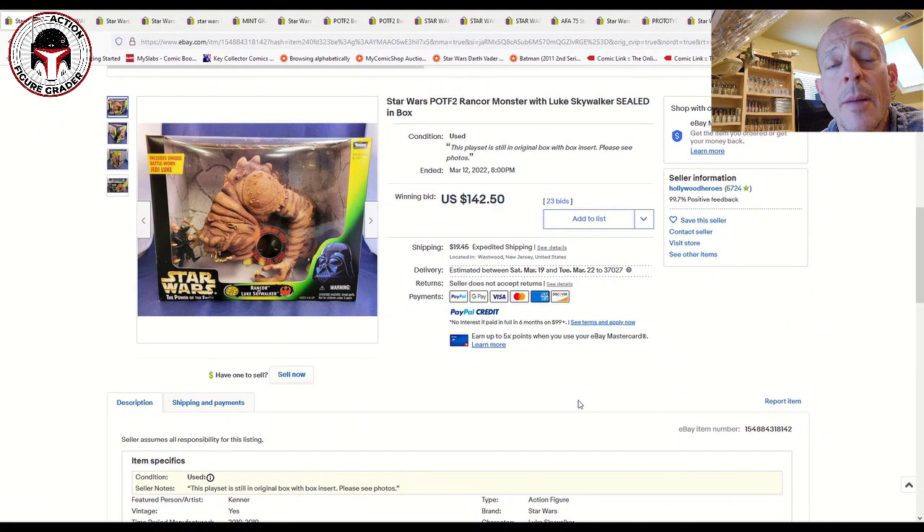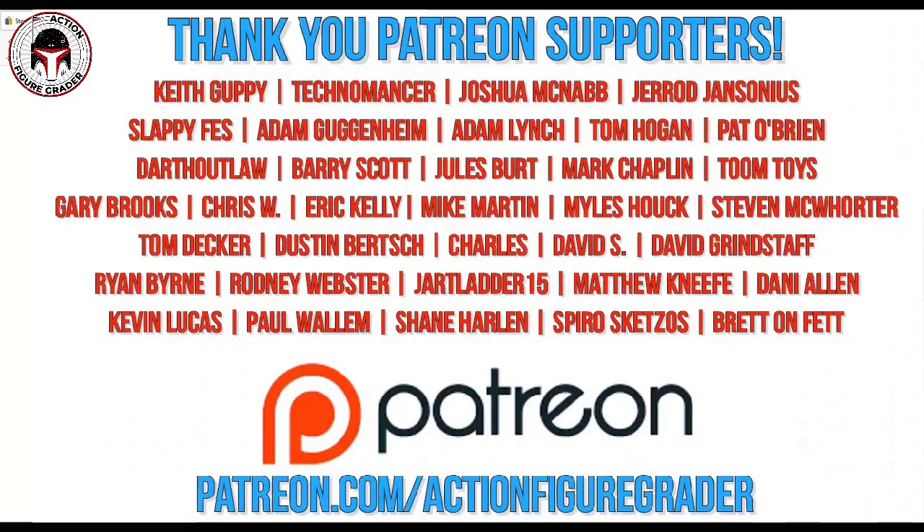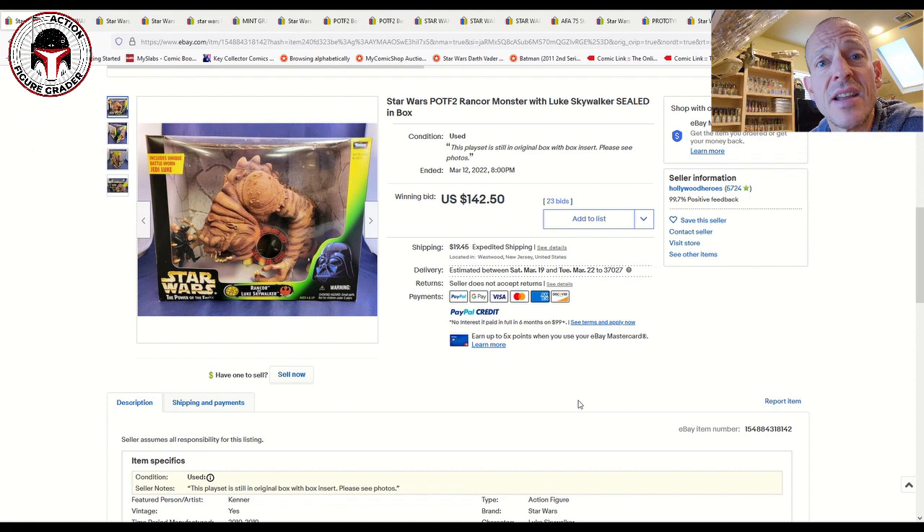What's up YouTube, it's the Action Figure Grader coming back with another market update at subscriber request. I've gone back through and found some recent sales for the Power of the Force 2 line, from the mid-1990s all the way until about 2000. These figures are highly collected, there are a lot of variations and a lot of errors. I found some graded and ungraded.